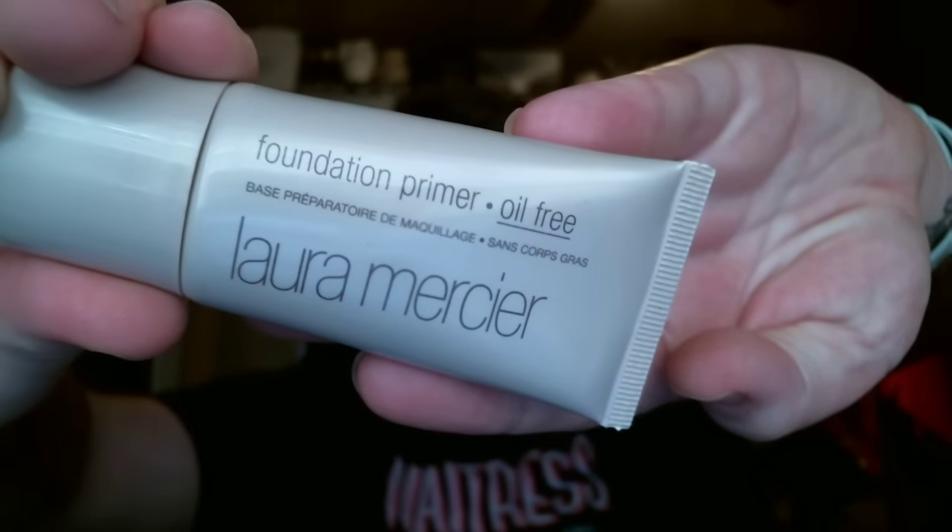The first thing I like to do is start with a primer. This is the Laura Mercier Foundation Primer Oil-Free. I just take a little bit of the primer and blend that into my skin. Very simple — not much to this routine at all. Just blend that in and let that sit for a few seconds.